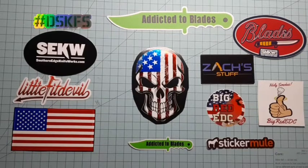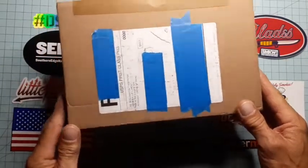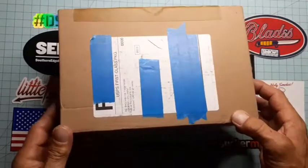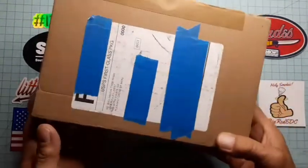Hey, it's Addicted2Blades here. I got an unboxing to do that I'm kind of excited about. I placed a Blade HQ order this Thursday afternoon — my AD 20.5.